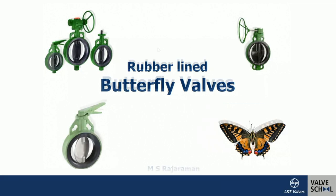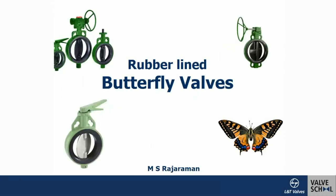Good morning. We will move on to the topic today: rubber-lined butterfly valves. As you hear the name 'rubber lining,' that tells us there is a seating material in the form of an elastomer that becomes a soft seat. The picture of a butterfly is also relevant — when you continuously open and close the valve, it resembles the action of a butterfly; that's one of the reasons the name 'butterfly valve' has come into prominence.